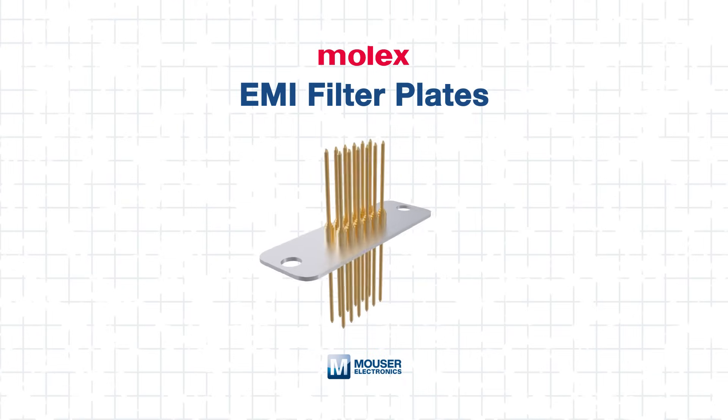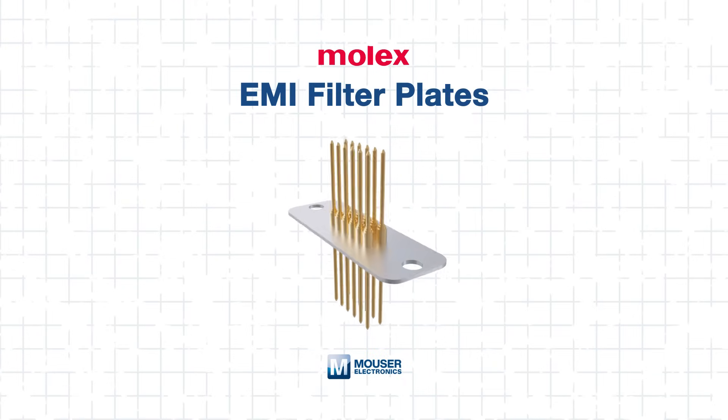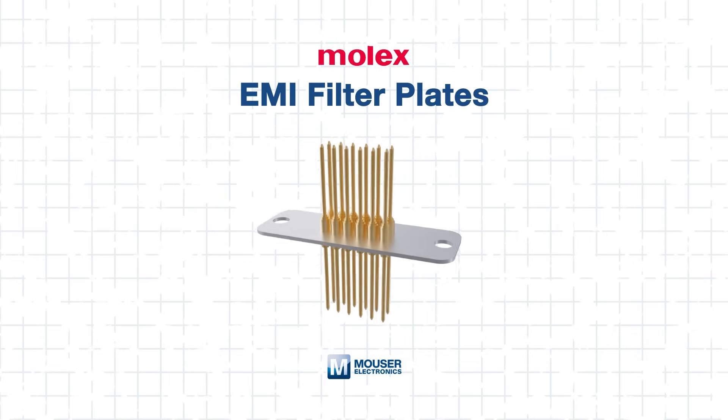In this tech guide, we'll walk you through how to enhance system reliability using Molex EMI filter plates. These filter plates provide advanced protection against EMI, ensuring your critical components remain safeguarded. So let's dive into the tech that keeps your signal clear.